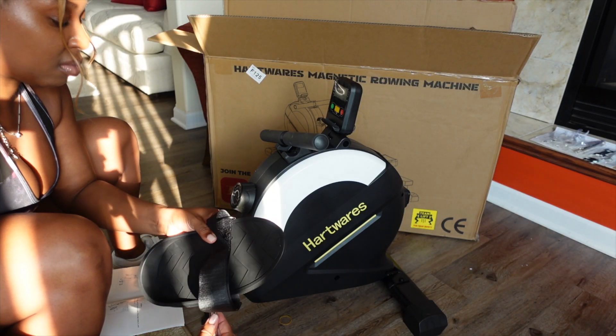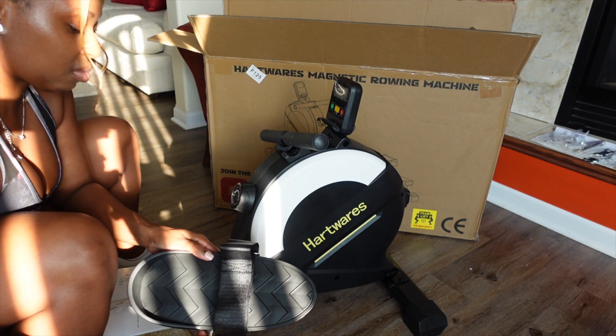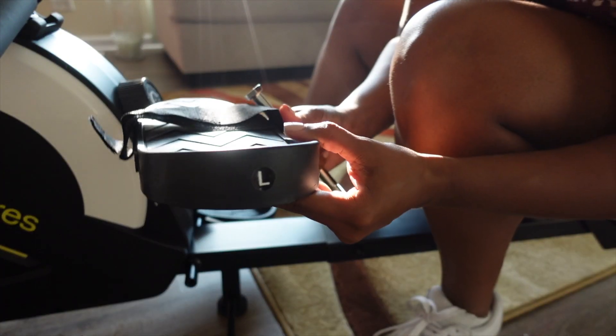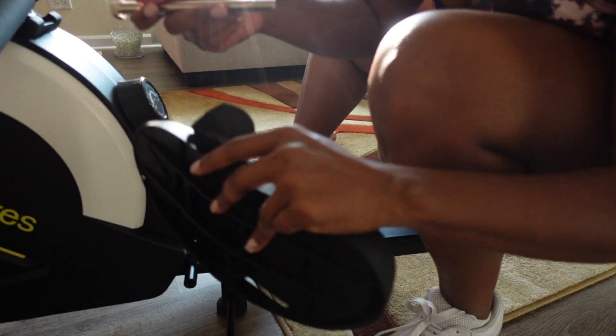I was a little skeptical if these size nine hooves were going to fit in the foot pedals, but no worries — they are extremely spacious and can even accommodate wide feet or footwear.